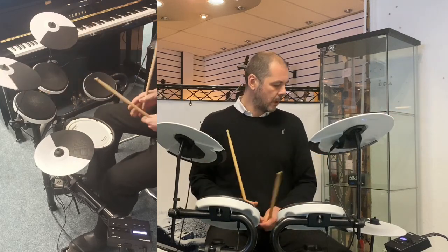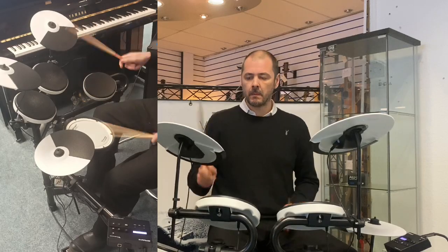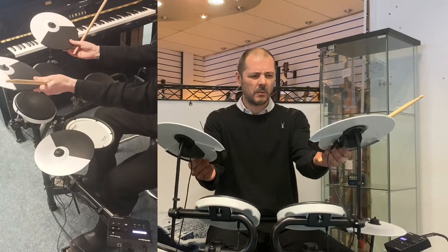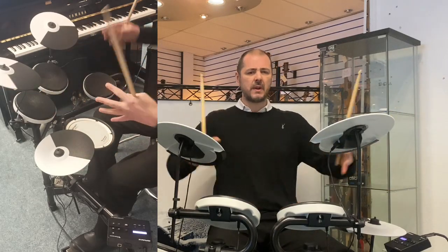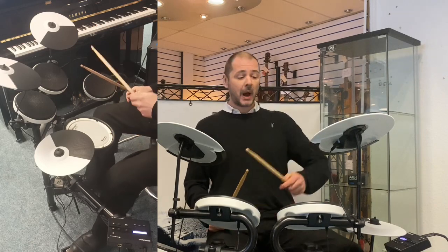Wow, fantastic — Stadium. Brilliant live-sounding kit, the reverb on that is massive, absolutely massive.